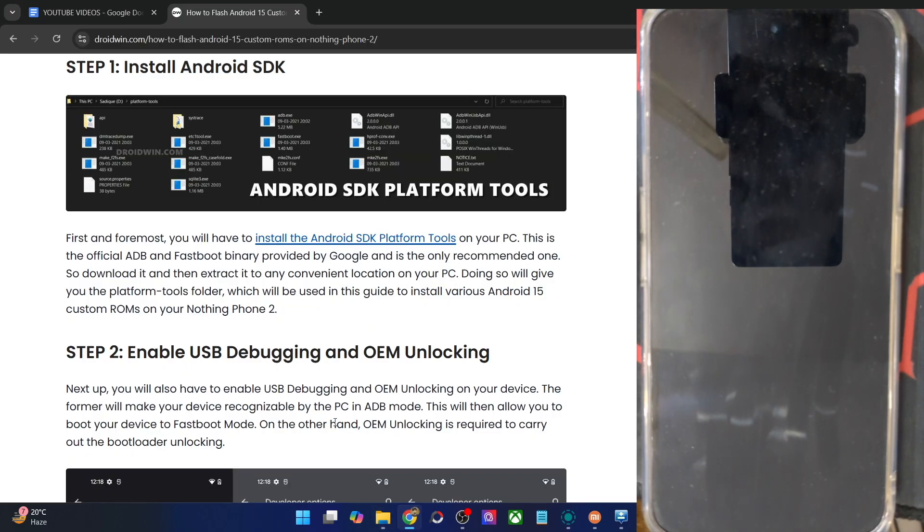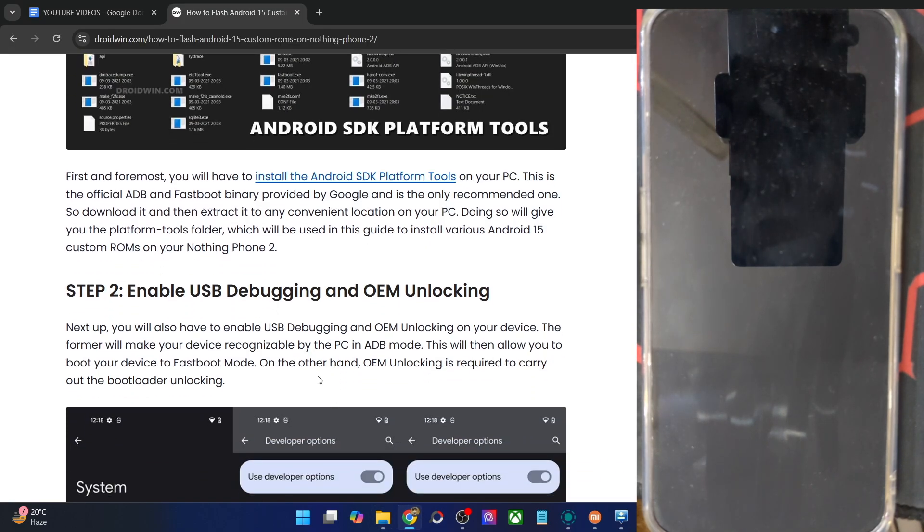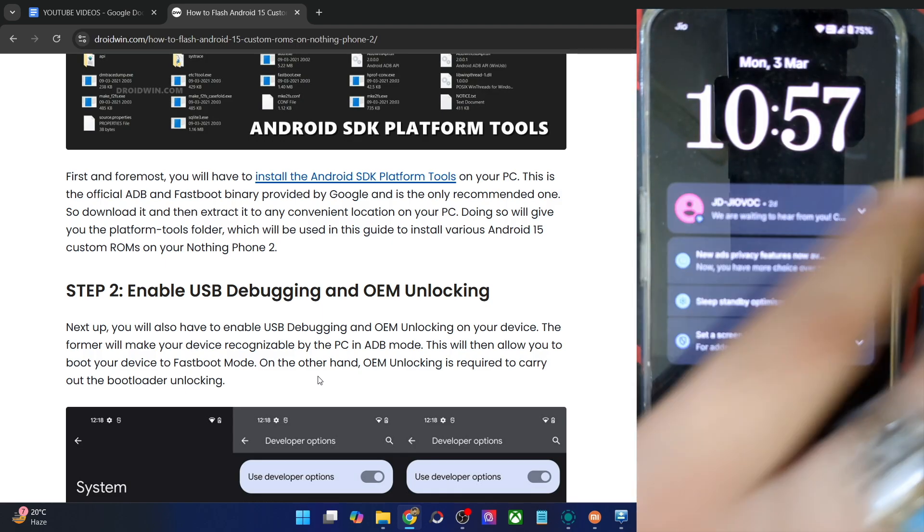Moving on, you will now have to enable USB Debugging and OEM Unlocking. The debugging is required for ADB commands, whereas OEM Unlocking is required to unlock the bootloader on your phone. So let's now enable both the toggles.